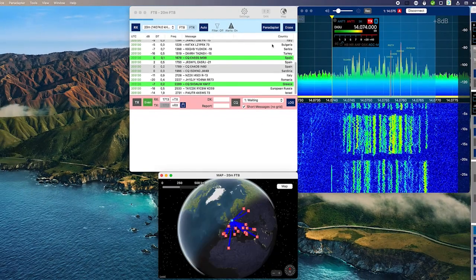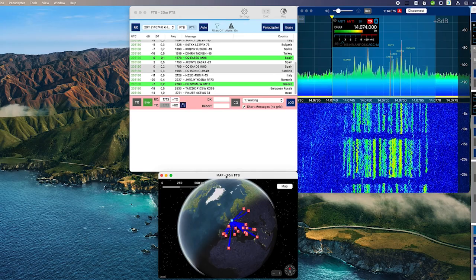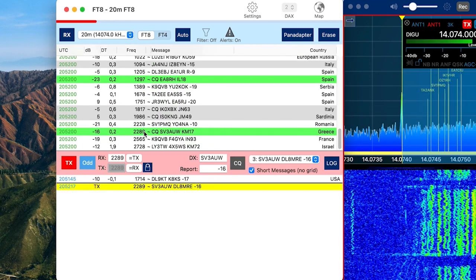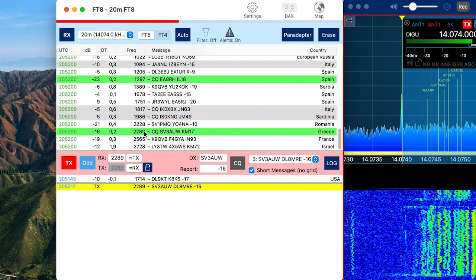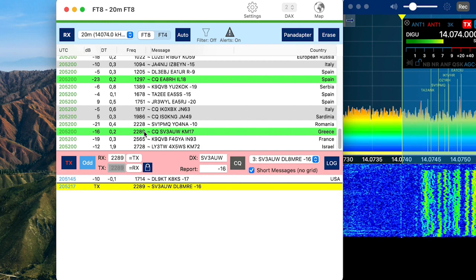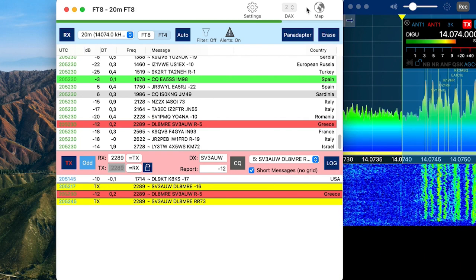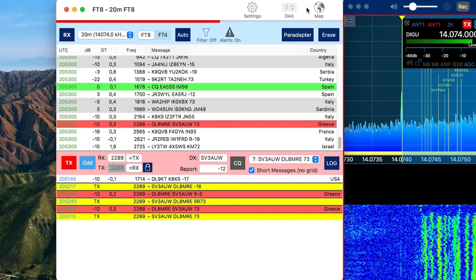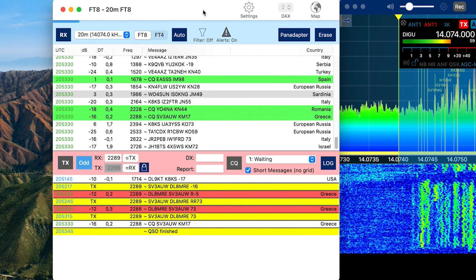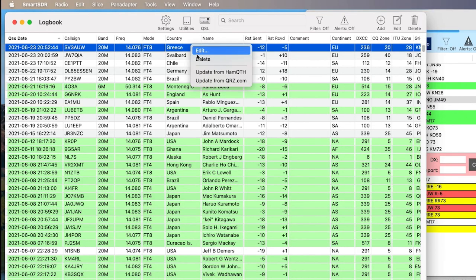After seeing the first station coming in, you can open a map or globe which shows the locations of these stations. To answer a calling station, just double-click on the station in the list and wait until you see the other station responding. With the exchange of the 73s at the end, the QSO is finished and should have been logged. So let's have a look at the integrated logbook, and here we see that the QSO has indeed been logged.